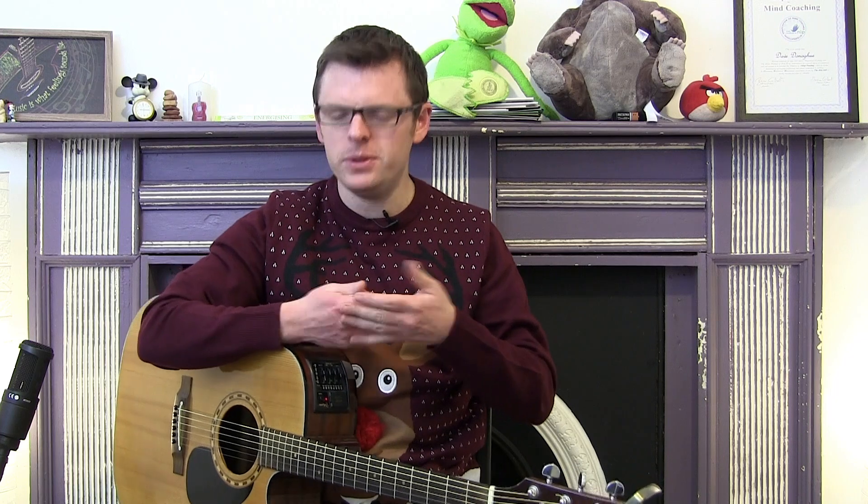How is everybody doing? Welcome along to the play-along video for Rudolph the Red Nosed Reindeer. I'm preparing this for a Christmas concert that's coming up very soon. I made a sheet — it's available in the description below the video to download if you're watching this and you want to play along too. And the chords you need are basically these ones. My name is Dave Dunahoo,